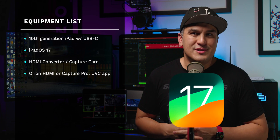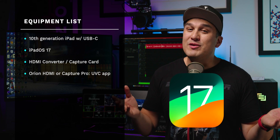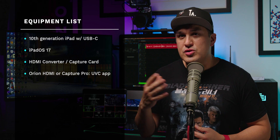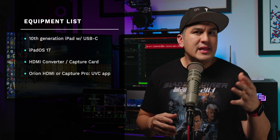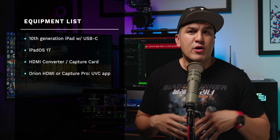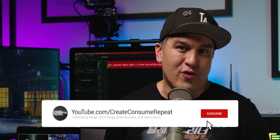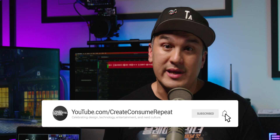By the time I upload this video, iPadOS 17 will be available to everyone. Three: an HDMI converter slash capture card that turns your USB-C port into an HDMI input, allowing you to connect any external camera or video source to your iPad. These capture cards are extremely affordable, ranging around $10 to $20 on Amazon — link in the comment section below.